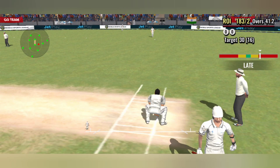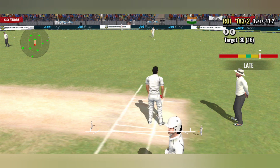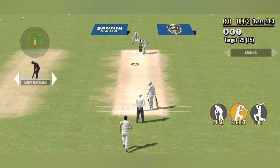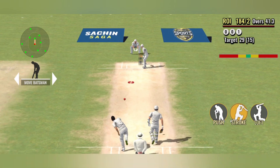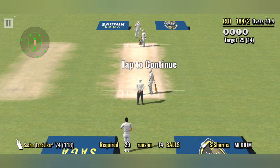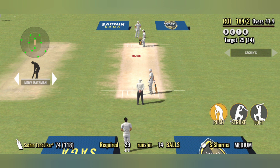An easy single, that one. The bowlers seem to be doing everything right this morning — the batsman will need to carefully play out this period.